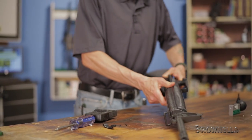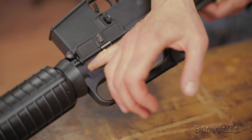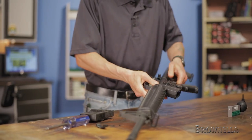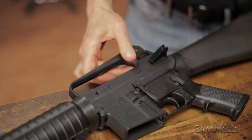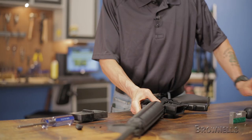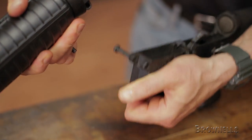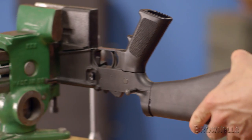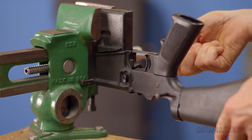Before we remove the original trigger guard, as always, we'll do a quick safety check. Once clear, we'll push out the takedown and pivot pins and set the upper aside. Now we can secure the lower in an upside-down position in the vise with the aid of a Brownells lower receiver block.